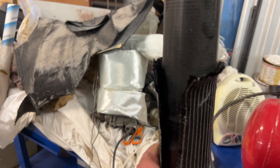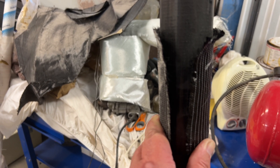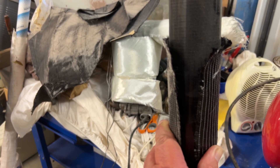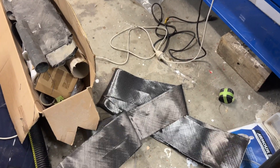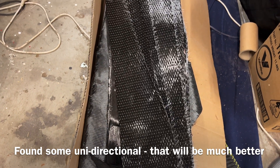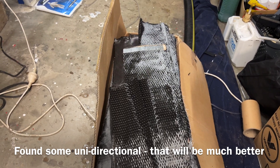Here's a double bias that almost goes around. Of course I don't really have to do the top because that's not under the biggest tension. Certainly plenty of length of it, so I've gone a bit further and I actually do have some unidirectional left. That's a plus.